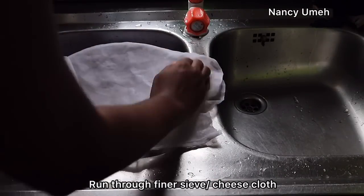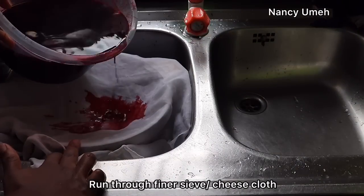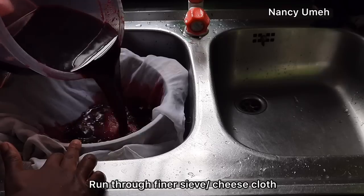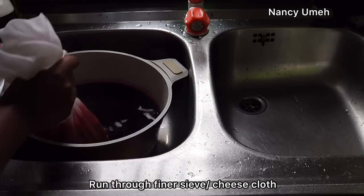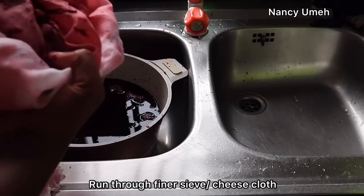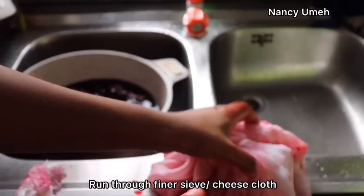You still need to run your Zobo through a finer sieve or a cheesecloth, even if you've used a sieve or colander before, just to make it extra smooth. Some ginger bits are going to be stuck in there whether you like it or not. Run it through a cheesecloth and you'll end up with a very amazing, smooth Zobo. See all the ginger bits it took out — you don't want that in your Zobo.